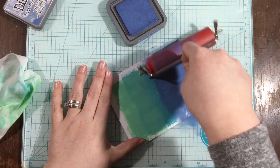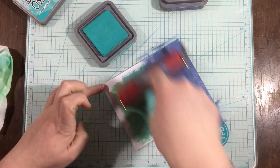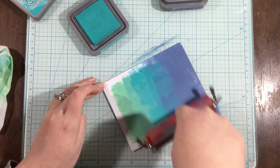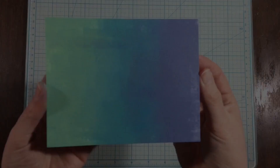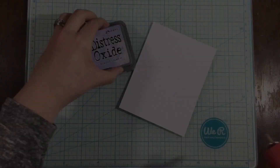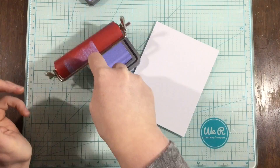With this faded jeans distress oxide ink, I got a little bit too close to the edge. I was trying to keep my ink more towards the center so I could use the whole piece as a focused center area. I got too close to the edge with the faded jeans, so I decided to go back in with the peacock feathers and cracked pistachio and take it all the way to the edge. I still have some texture but I definitely lost that textured look I was going for originally.